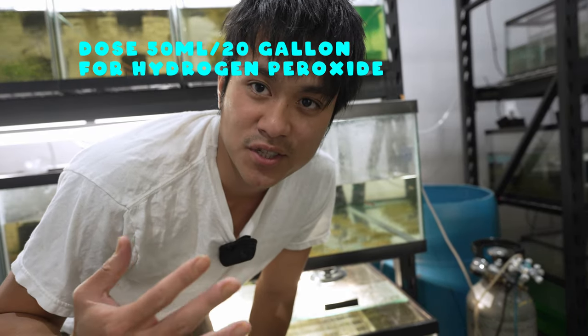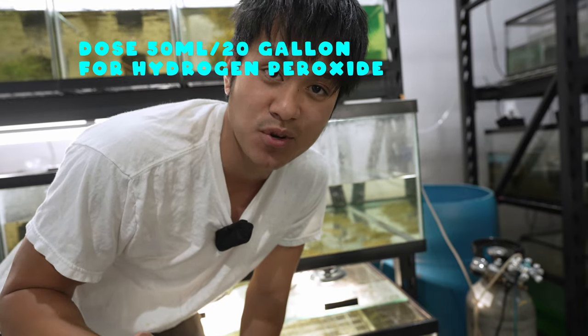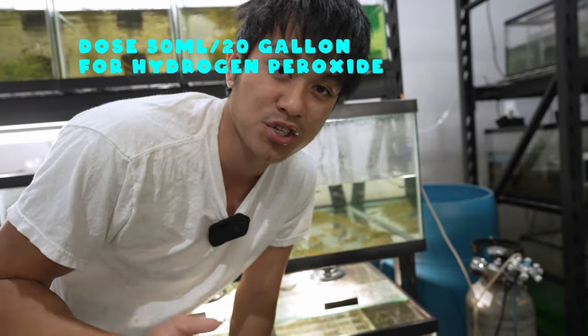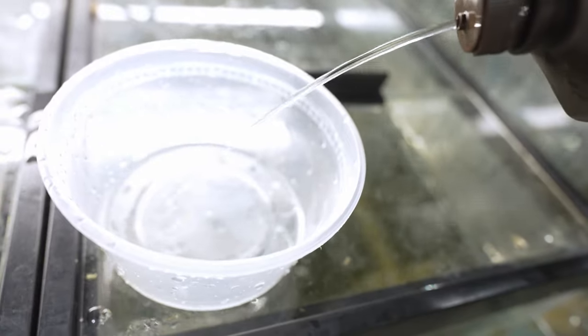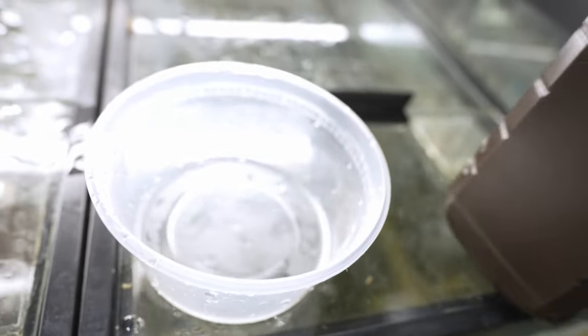I decided to wait until the following day because I ran out of dechlorinator. I went to the store and bought some hydrogen peroxide to neutralize the rest of the potassium permanganate. I want to show you what it looks like now after the hydrogen peroxide and dechlorinator treatment.